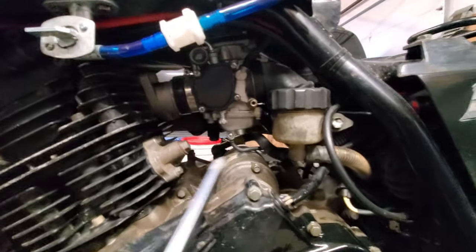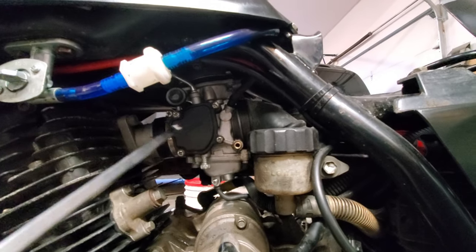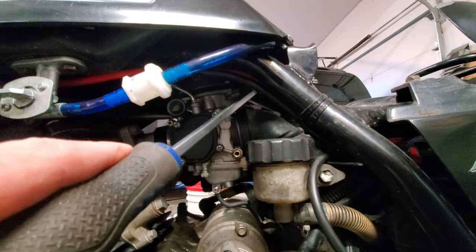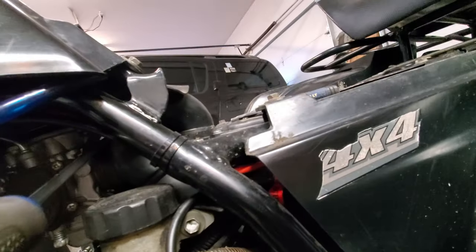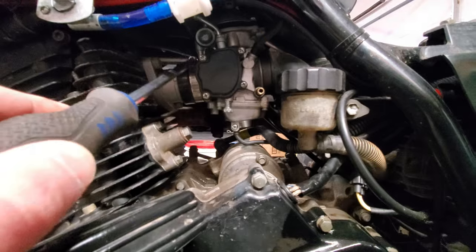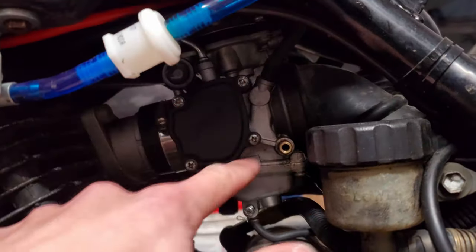Then go ahead and remove or loosen the screws on the hose clamps for both intake boots going from the airbox and into the engine. We're just going to loosen those with a number two Phillips. There's one there and one there, and you're going to want to pull this cover off by taking off these four screws.